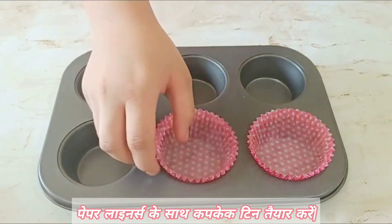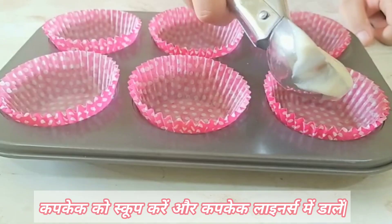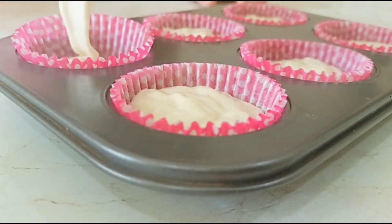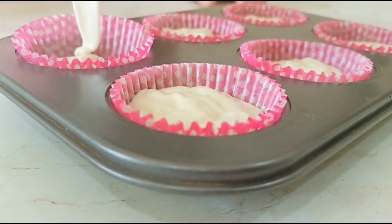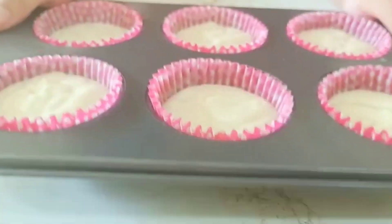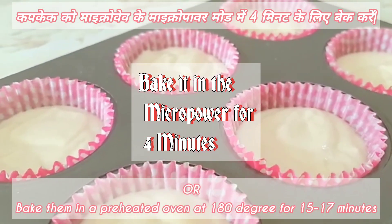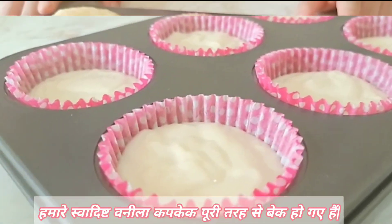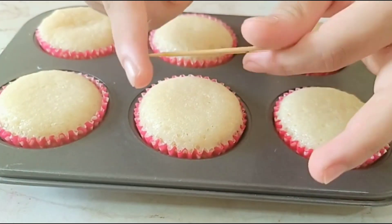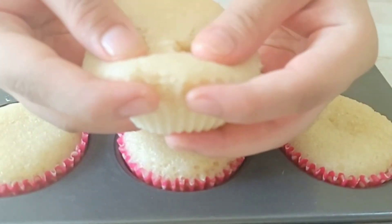Place the cupcake liners in the cupcake tray, or you can even use silicone molds. Pour the cupcake batter in equal amounts into all the cupcake liners and tap. Bake these in micro-power for 4 minutes. The cupcakes are completely baked — allow them to cool. Just look how soft and spongy the cupcake is!